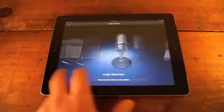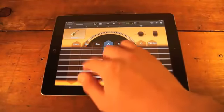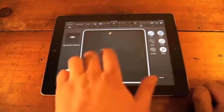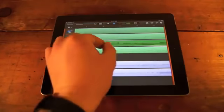GarageBand for the iPad is $499, and it's probably the best app I've seen from Apple. For songwriters, it's a memo pad for jotting down musical ideas on the go. If you're not a musician, you can still follow along with the various smart instruments that are preloaded and sound like one — I promise, it's not hard. When you're finished mixing, you can export your new masterpiece via email.